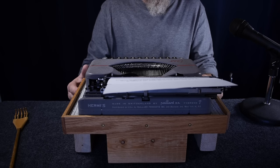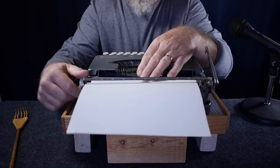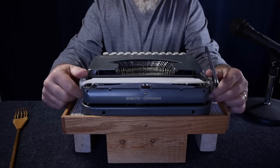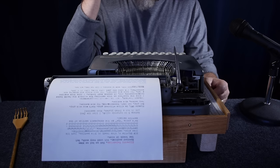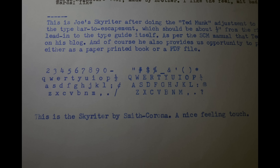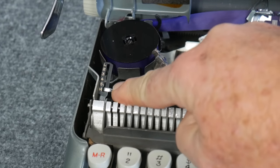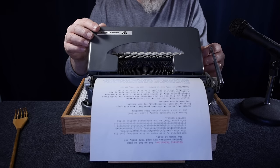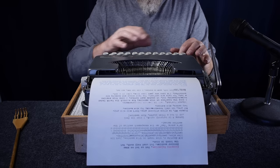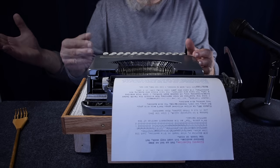There is no touch adjustment on the Rocket. My Skywriter has a bit more of an issue with threading paper crooked, as the pressure rollers are not in great shape. I'm currently using a blue ribbon in it. The Skywriter is quieter in operation than my Rocket, and it has a touch adjustment just forward of the left ribbon spool under the ribbon cover. Even at the highest, hardest setting, it still has a very nice feel.